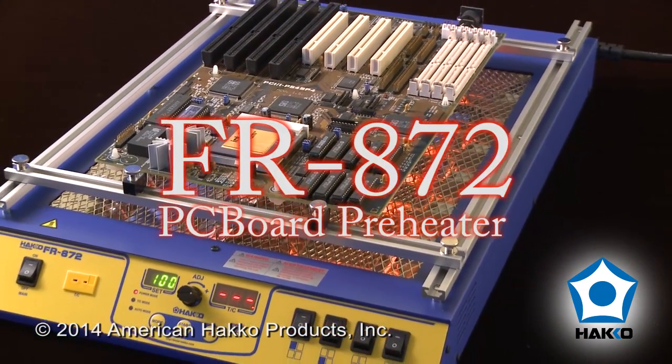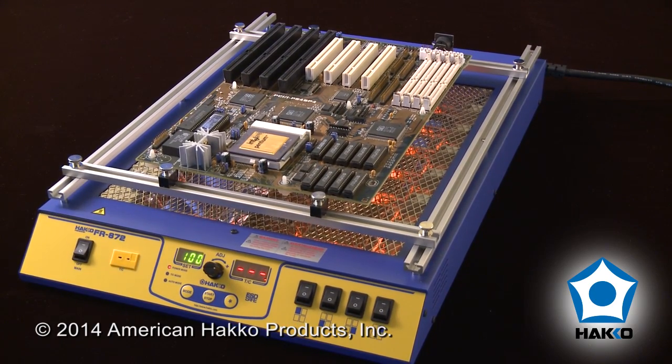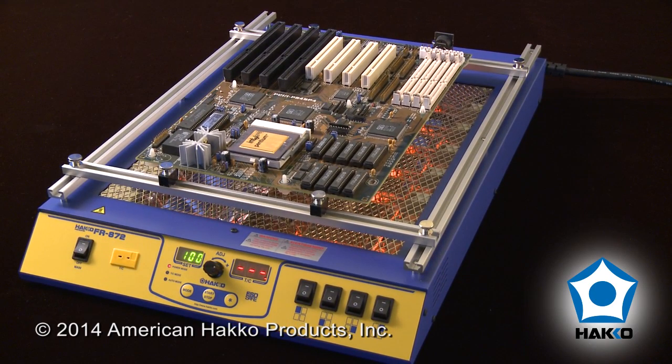The HACO FR872 — a low profile infrared preheater for preconditioning circuit board assemblies for component soldering and desoldering.